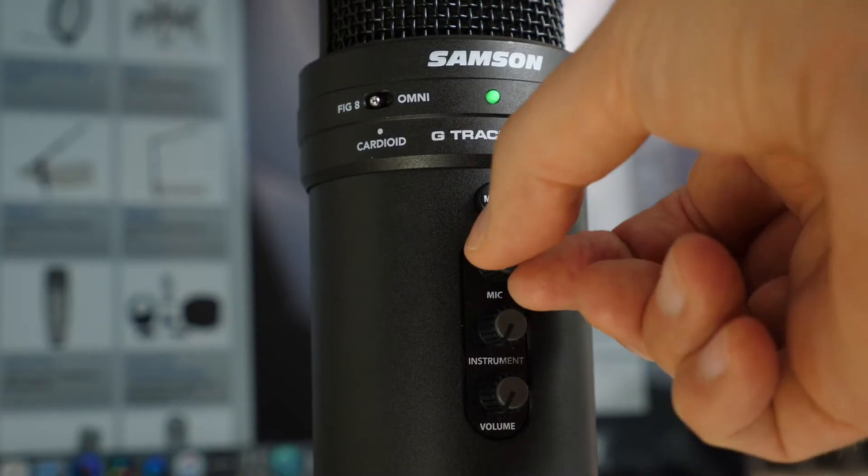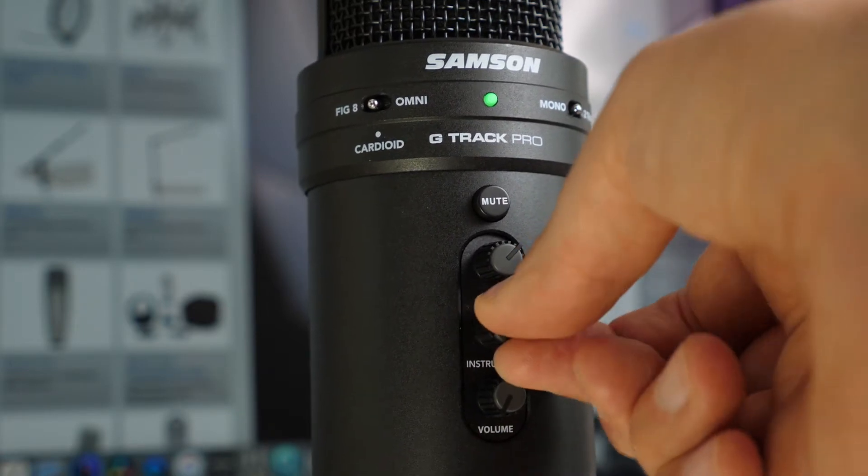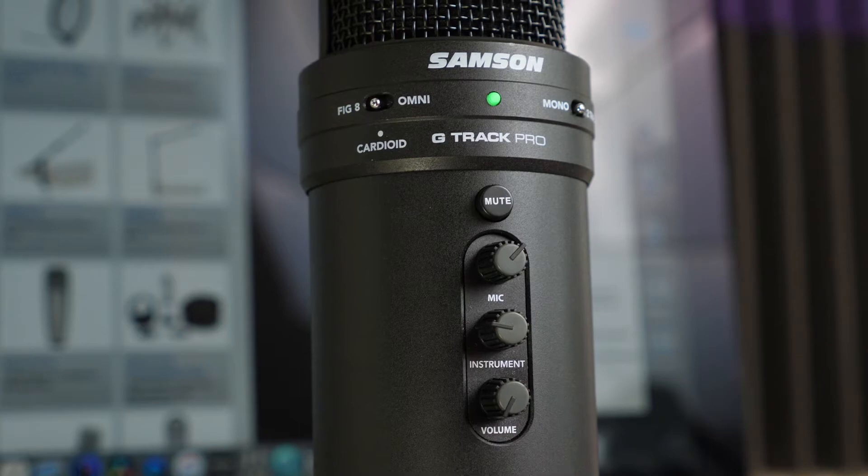A little bit about the technical specifications of the mic. Being a USB microphone means it's got a built-in audio interface, so you don't have to go spending extra money on something like a Focusrite, which is something you'd normally have to do when using a standard XLR microphone.